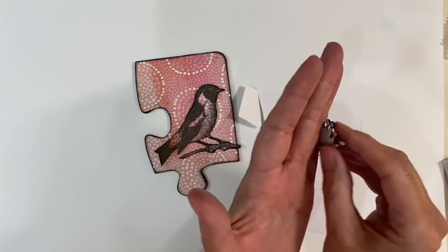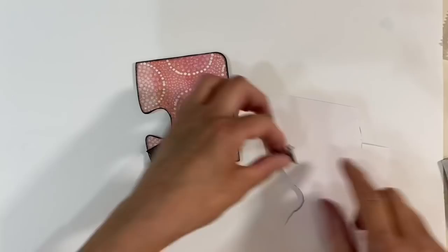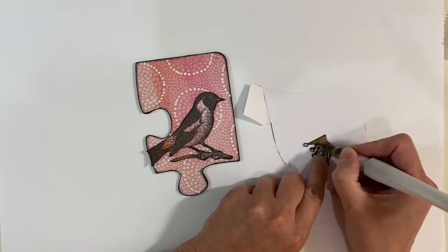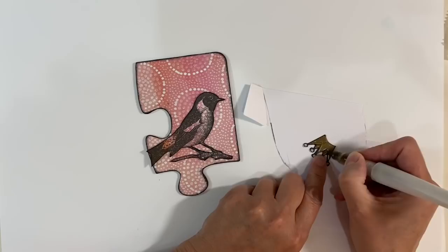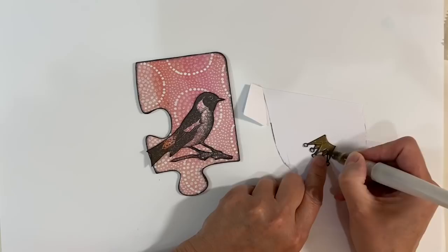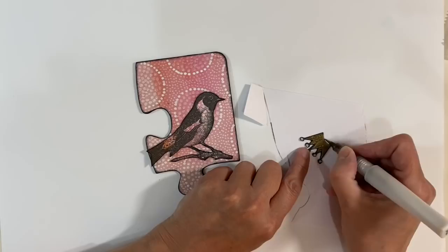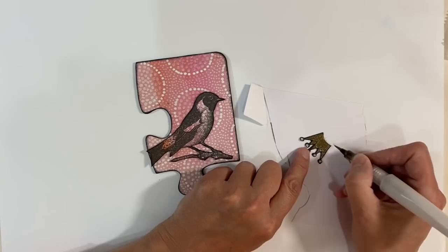I glued my crown onto another piece of cardstock and fussy cut it out — just to give it a bit more weight, same as the bird. Now I want to go over it with the Wink of Stella pen in gold just to add a bit of glitter, like the jigsaw puzzle piece I did before. I'm going to go over the whole thing including the white. This dries really quickly, and I think once I've glued everything down I might add some dimensional glue to this as well — it should add a really nice sparkle to this crown.